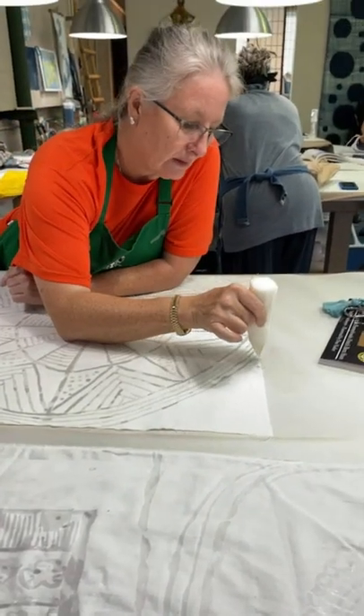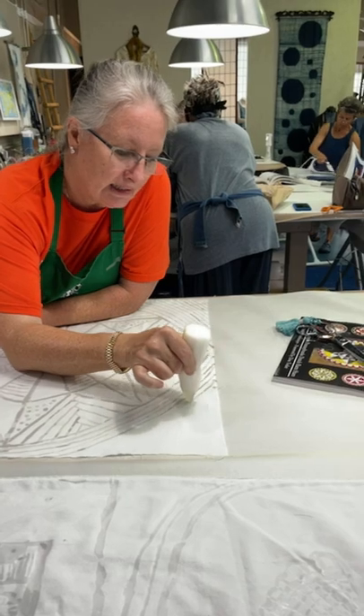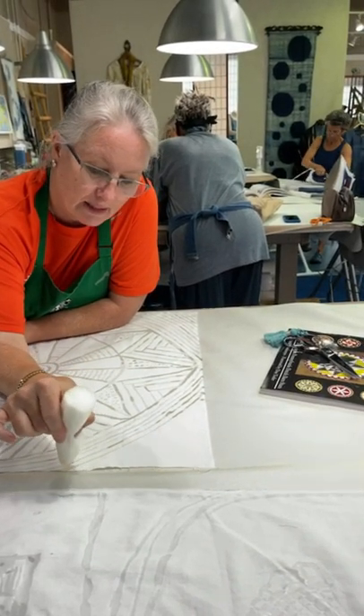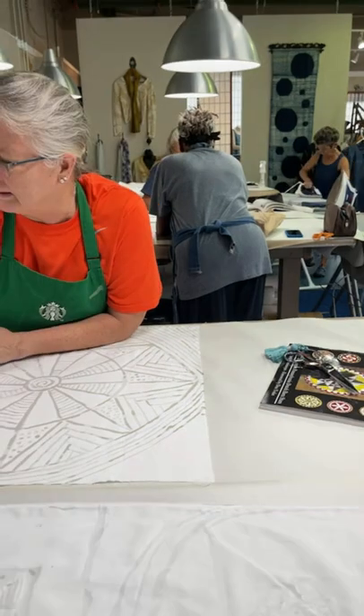On that cheery note, I'm going to leave you. It's lunchtime! And I'm Muffy Clark Gill — mcgilltropicalart.com. Thanks for joining me today. Bye!